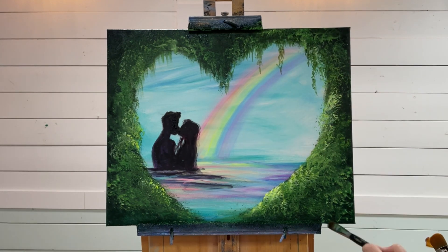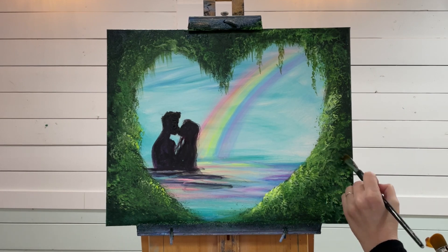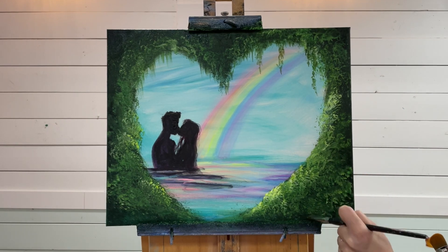As I finish up this one, I just want to thank you guys so much for joining me today. Happy Valentine's and happy painting — I'll see you soon in another video everybody. Bye for now!